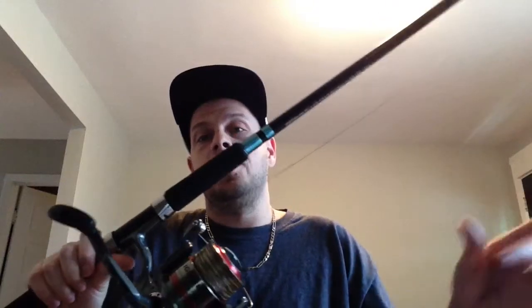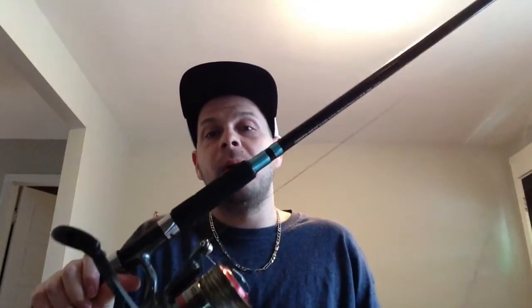I recommend you go get a big rod and reel setup. I have a 9-foot rod here with a big reel that's able to hold 300 yards of 65-pound braided line. You can get away with a little bit less or more, but this is primarily what I've been using, and it's what you're going to need.